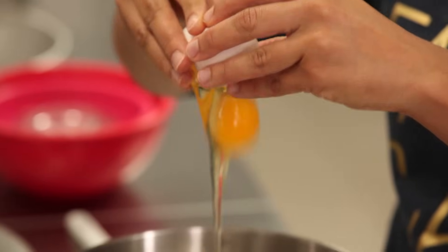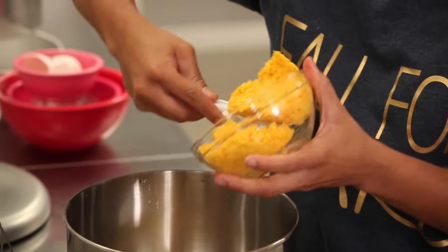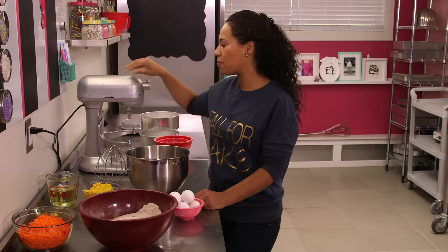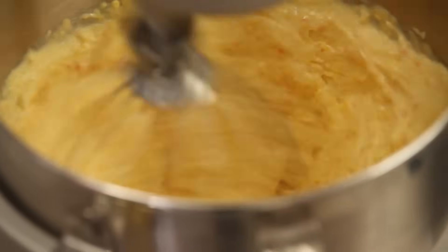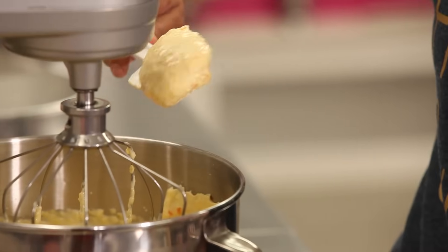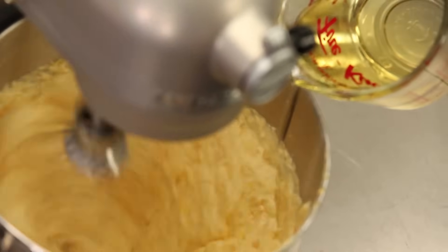Crack your eggs into your mixing bowl and get them all in. Now add your pureed whole oranges. This recipe is definitely meant for a stand mixer — the power of this kind of mixer will really help the emulsification. You want to whip your eggs and whole pureed orange on high for about three to five minutes. My eggs and orange have whipped up into a thick mixture, and now I need to slowly pour in the vegetable oil along the side of the bowl while it's mixing on high.